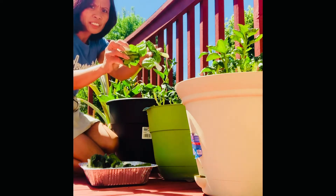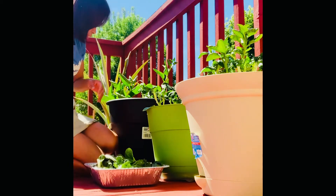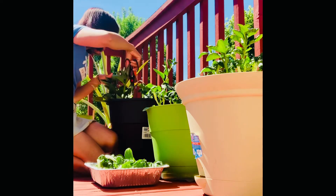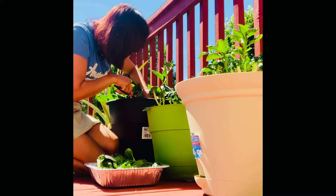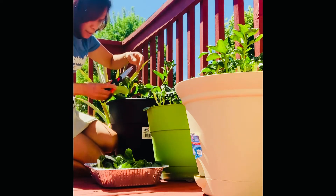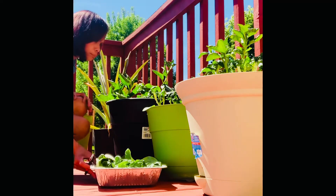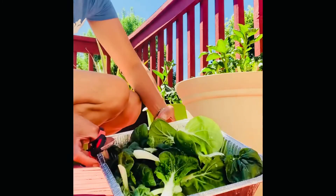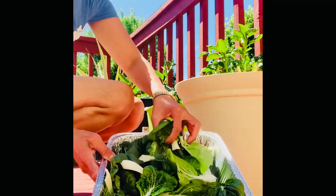There's a lot of them now, see? There's a lot. I just got this one from my planters.